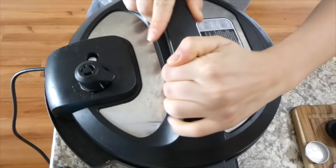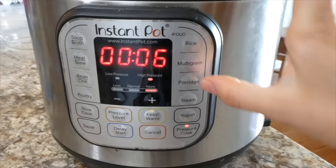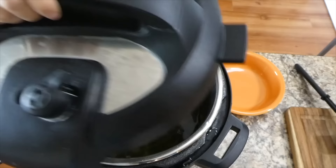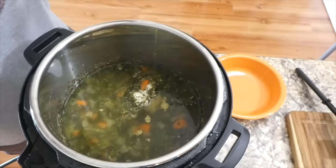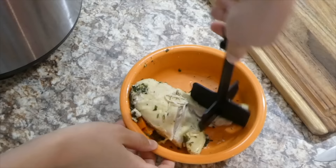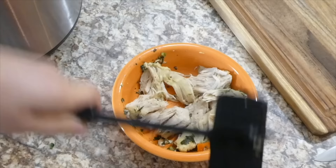I put the lid on and set it to sealing — you always want that little lever set to the sealing button. I put this on high pressure for about 18 minutes because I had a frozen chicken breast. If your chicken is not frozen, put it on for about 15 minutes. I did a quick release — that's just turning the lever on top as soon as the timer goes off to vent. Now I'm just shredding up the chicken with my shredder gadget.